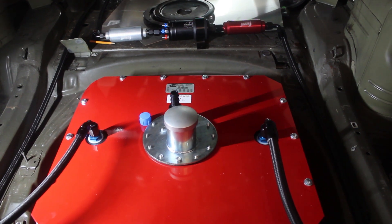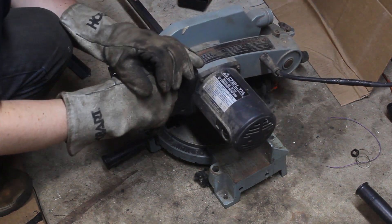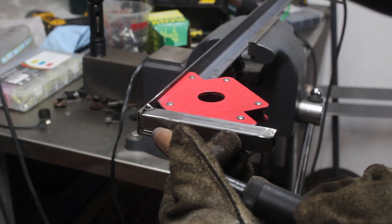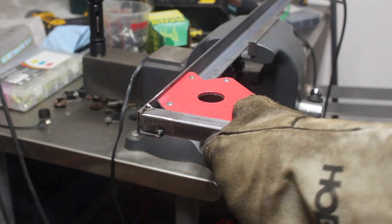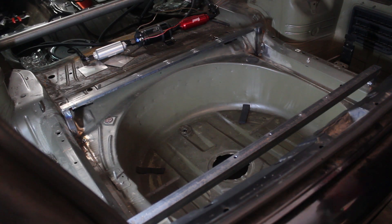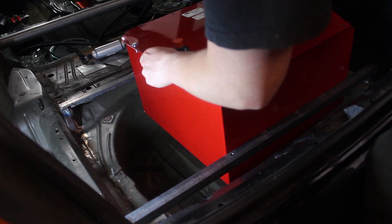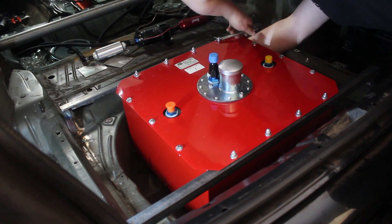The trunk is ultimately the best place for the cell and it's allowed in my racing class, but it needs some proper mounting. I cut out some metal and tacked together a bracket for the cell. Then I tacked the bracket to the car and test fit the cell. I drilled all the holes for the bolts with the cell in place and bolted it up.